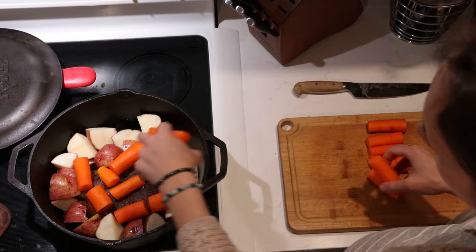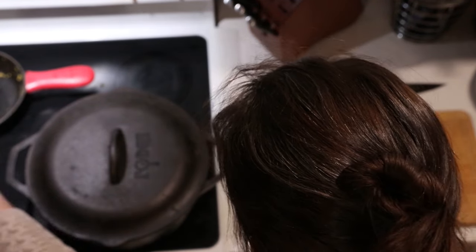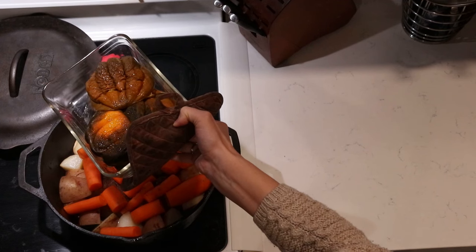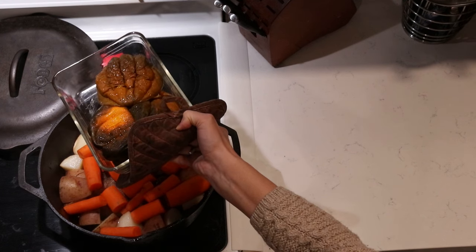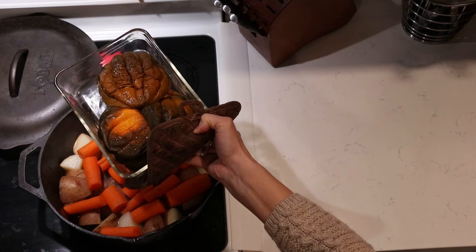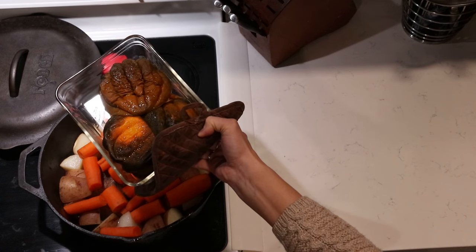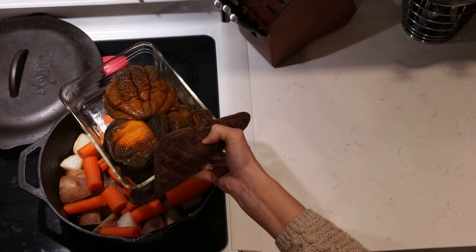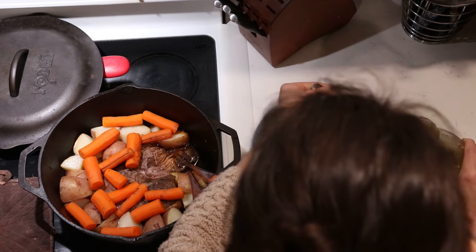I usually add the carrots and potatoes — or whatever vegetables I'm doing — a few hours before I know I'm going to be ready to serve. Another thing I'm serving with dinner are acorn squash. These are already cooked from another dinner, so I'm just reheating them — about half an hour before it's time to eat, I stick those into the oven as well so they can heat through, as additional cooked vegetables to serve with the roast, potatoes, and carrots.